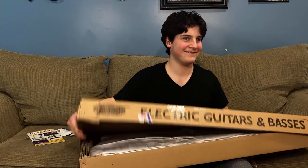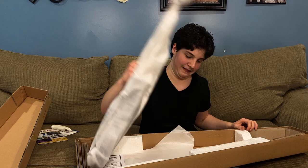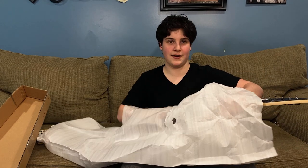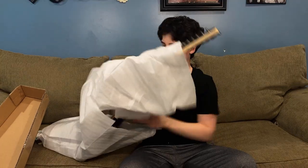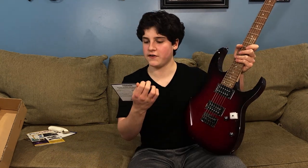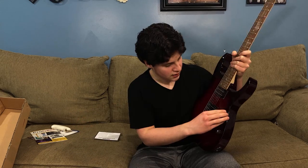More packaging. Manual. Now the piece de resistance. Already feels great. I'm not looking at it. Oh my god. Look at that. This certifies that your new instrument has passed Sweetwater's 55-point inspection and is ready to play. Awesome.